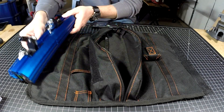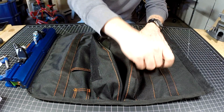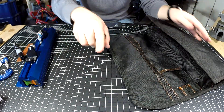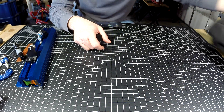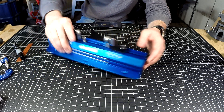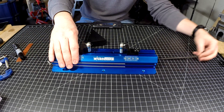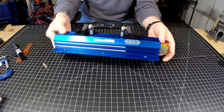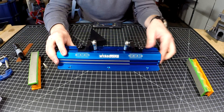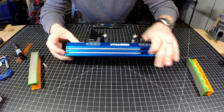One downside is you have to clamp it to a table — you can't just set it on a surface and sharpen. You have to clamp it to a workbench or a picnic table. Actually, using it at a picnic table at the campground when you want to sharpen some knives for fun is a great experience. Look how compact this little beast is.